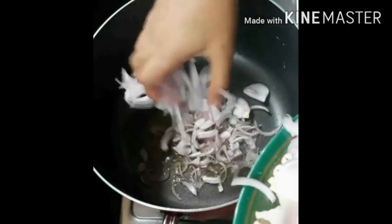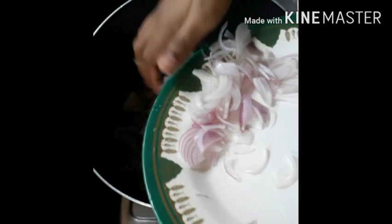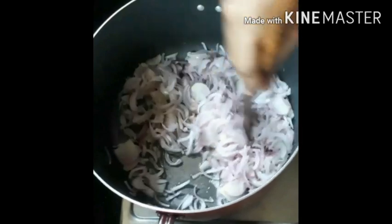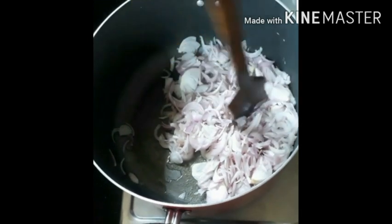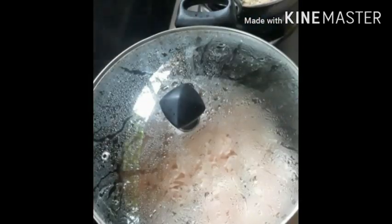Add 4 medium-sized onions. Put it on medium flame, then paste it in the middle.